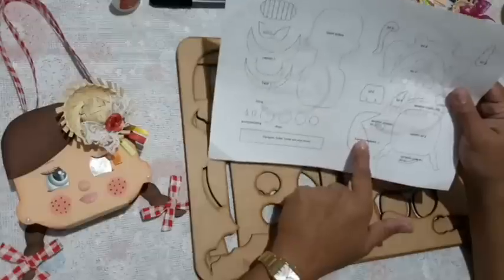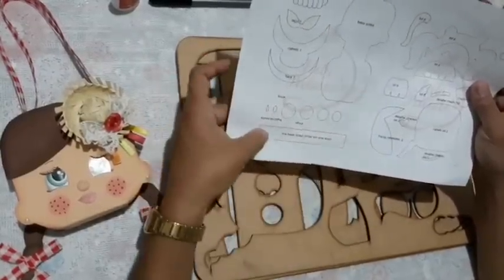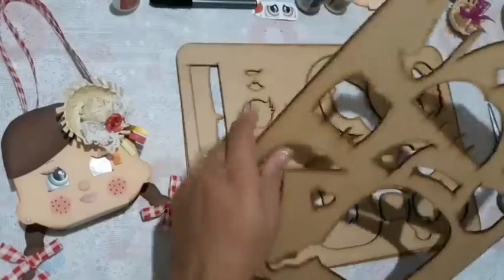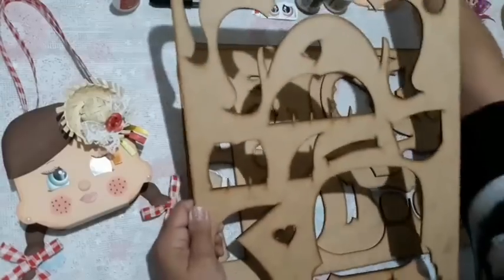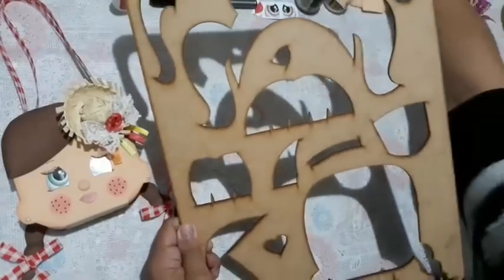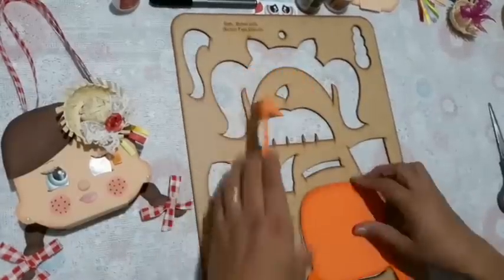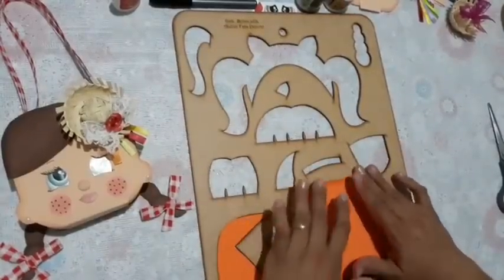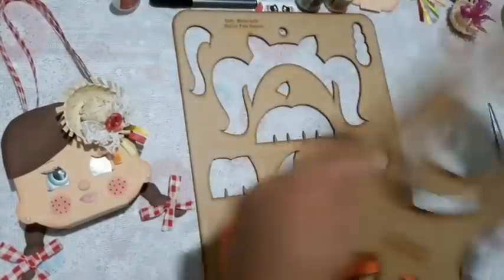Here we're going to cut the hair part, which is the back part and the fringe part, and the base of the bag. And the base that goes around the little bag. I'm going to show you here on the gabaritos. So here we're going to use this part here, the hair and the fringe, and then cut this part here.